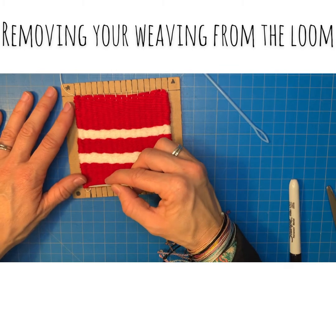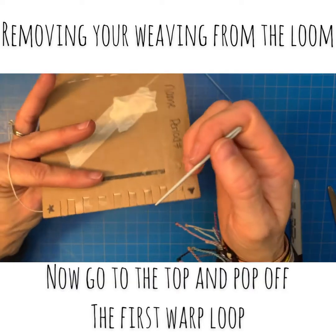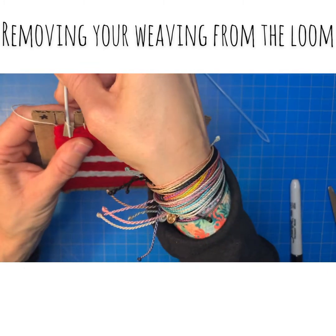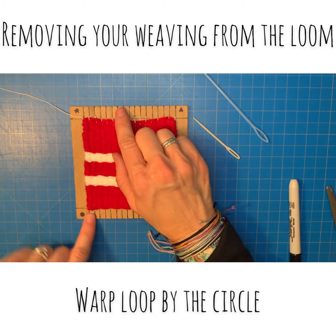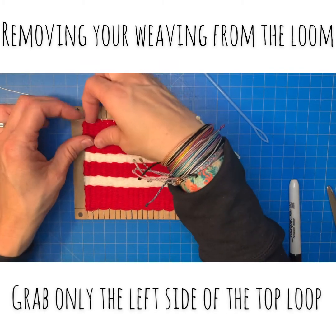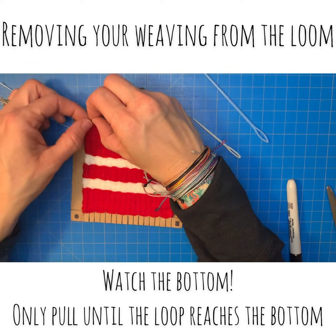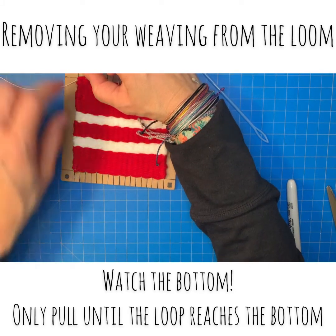Now take up the slack. Leave the first loop at the bottom and come up to your second loop on top, near the star. Bend the tab forward, hook your needle under and pop that warp thread forward. Now you have your free end by the star, your loop down by the circle, and another loop up by the star. Grab just the left side of the loop — the side closest to the star. If you grab the whole loop and pull, nothing happens because the other side is anchored. Pull just the left side and you can see that loop just disappeared.